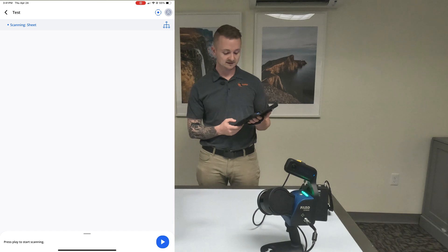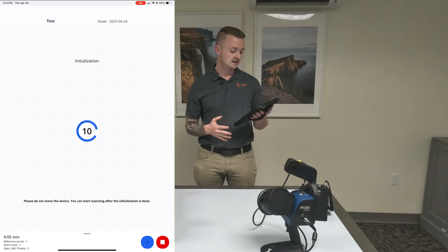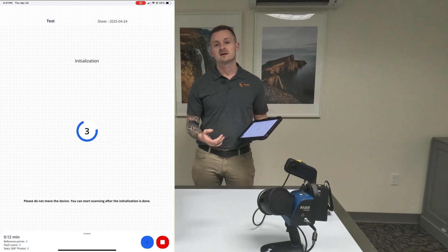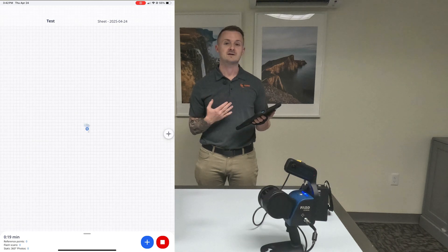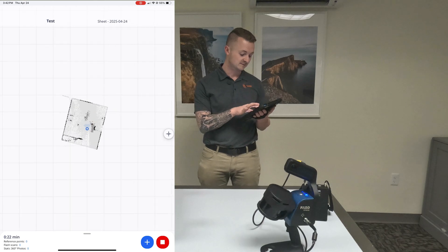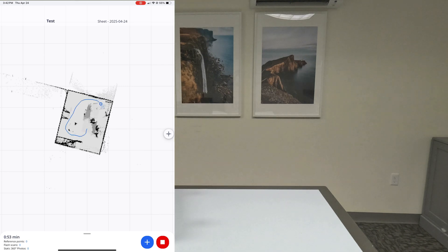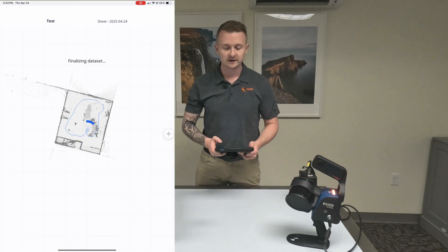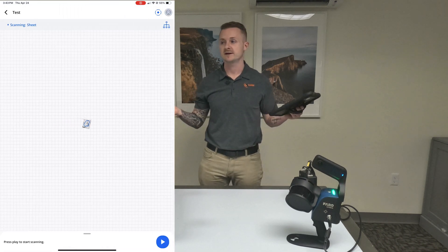If I hit back and hit play, it's actually going to start the startup sequence — the initialization on the screen. It takes about 15 seconds. So what I'm going to do is pick it up, walk around the room, and set it right where I picked it up. Standard practice is to start right where you finish. I'll go ahead and speed this up so you don't have to watch me too long. And just like that — finished hitting the stop scanning button — we can see the point cloud it created. We just have a scan of this room.